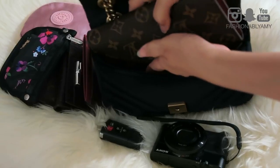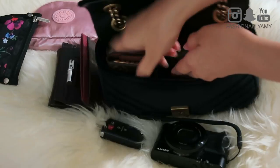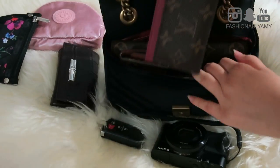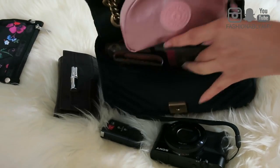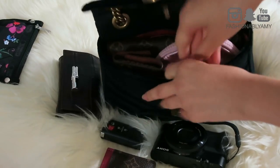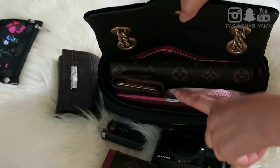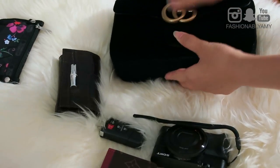Let me try to fit some things so you can see what I'm talking about. You can sit your SLGs like this, upright, which I really love. You can even put another card holder in. So I have this little pouch with all my knickknacks, my phone, key, and full-size wallet — and I'm able to close it easily. This is such a great little bag.